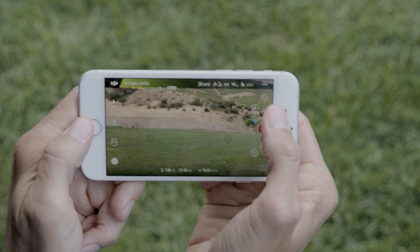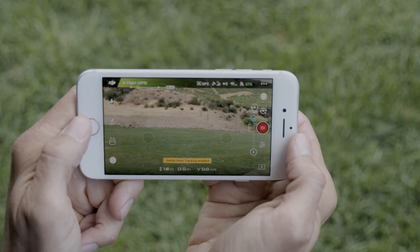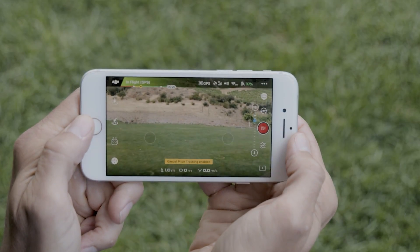With gimbal pitch tracking enabled, you can tilt the camera up or down just by moving your mobile device. When virtual joysticks are turned on, tap the icon in the top right corner to enable gimbal pitch tracking.